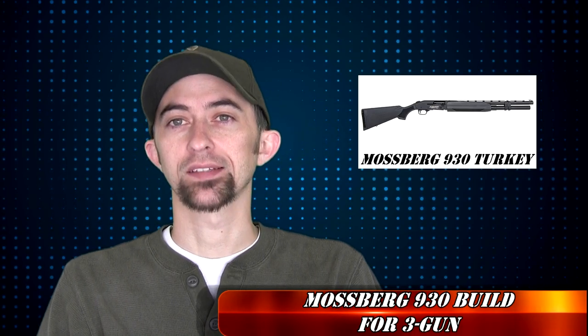Hey guys, Mac again here with another Mossberg 930 loading port modification video. This is part two. In part one, we sanded down the forearm, which is going to allow us to get a little bit easier access to the loading port.